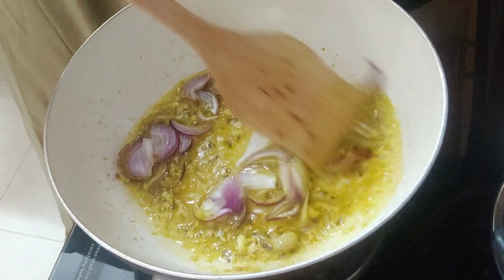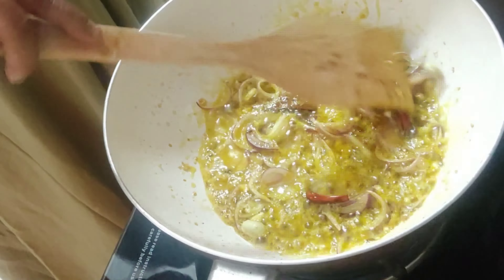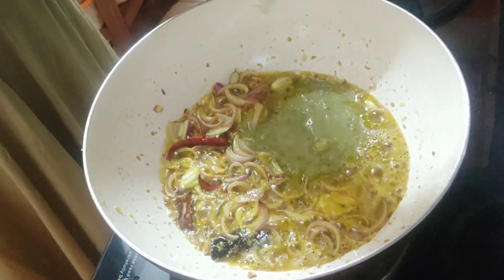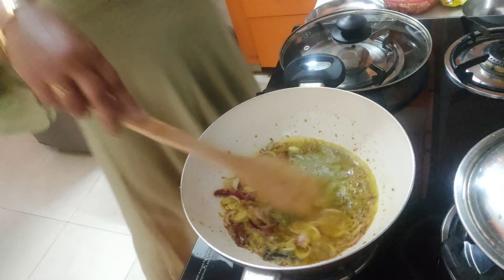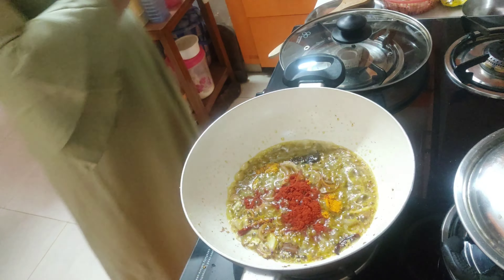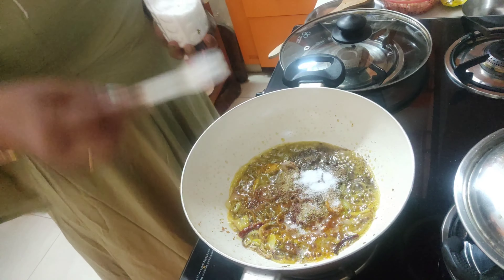To this, I'm going to add one medium-sized onion, finely chopped, and fry it till it changes color and becomes a little transparent. Then I'll add two teaspoons of ginger and green chili paste. Green chili you can add according to your taste — here I've added only one because I cannot tackle the flame.